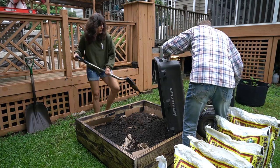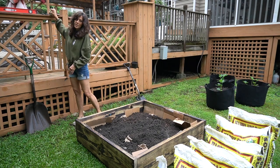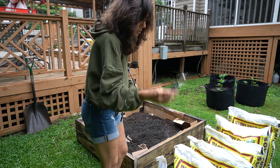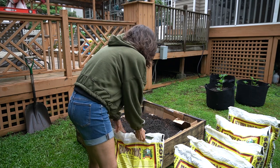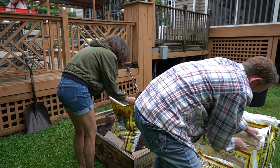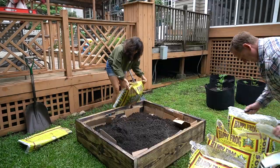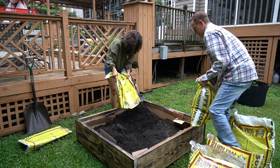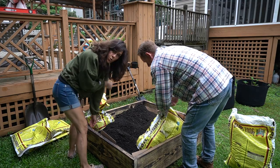Let me scoop that out real quick. It was easier to get the bags of soil than to drive up to the landscape place with a trailer and deal with the whole mess. All I can say is — pumpkins are going in here!